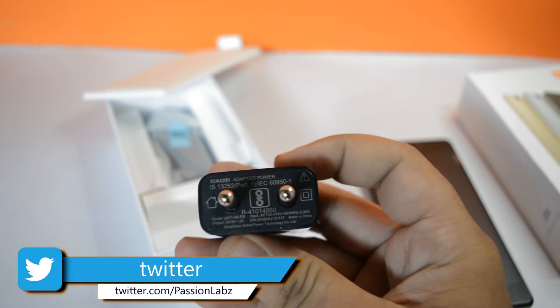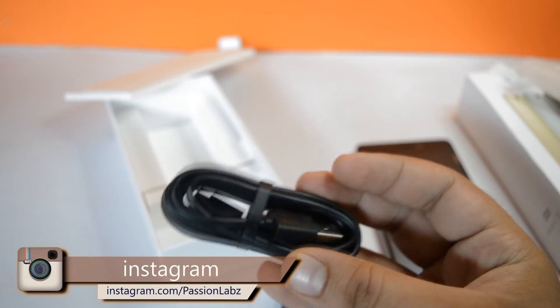Opening up the box, we have the phone itself, a travel adapter, and a USB cable.